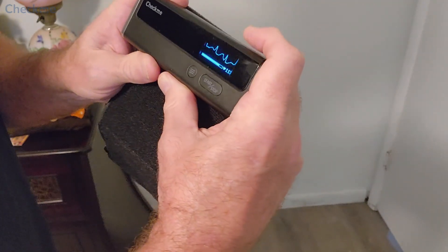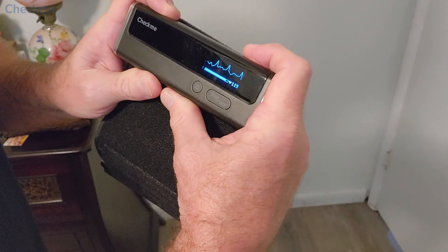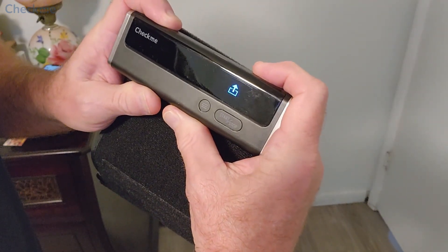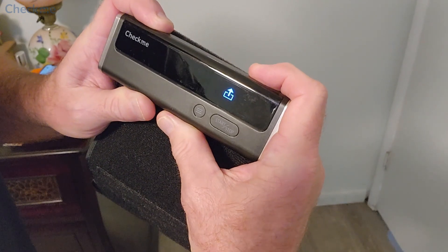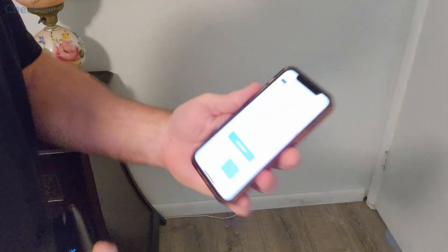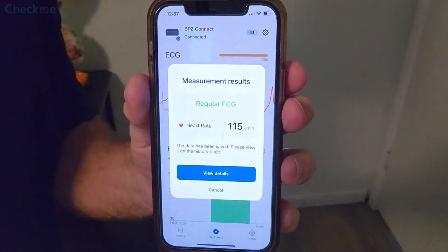When I do an ECG reading, all I do is put my palms and press them against the sides with my fingers on top, and that's it. I get the reading there and then I also have the results on the app.